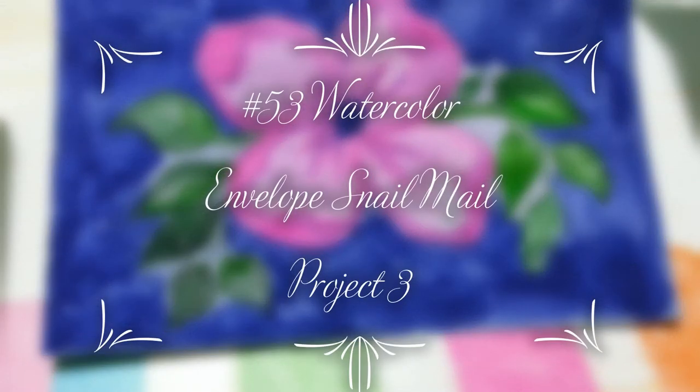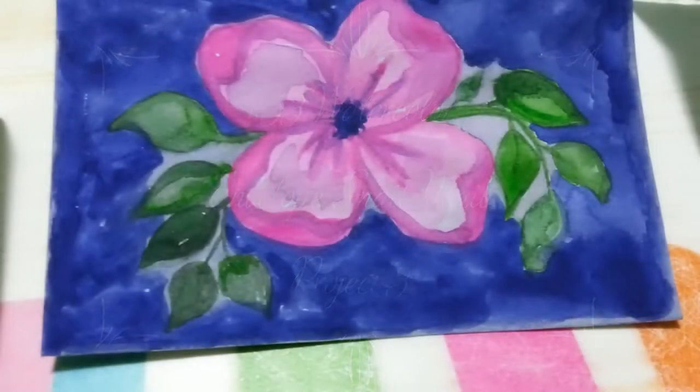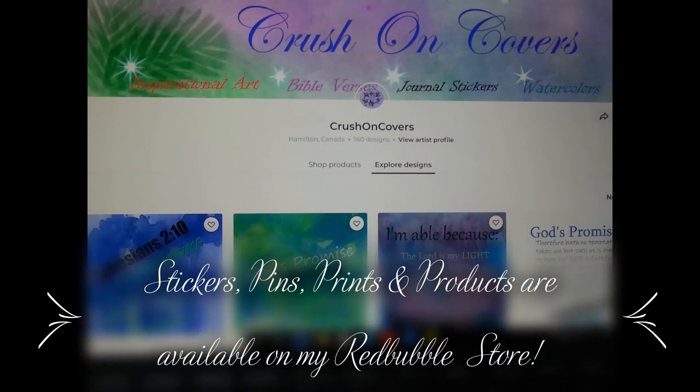Hey everyone, welcome to Crush on Covers with me Tracy Ann for another watercolor project. This time we're doing the continuation of our Envelope Snail Mail project, project number three. It is May flowers already, so don't forget to check out my Redbubble store for stickers, prints, pins, and products.